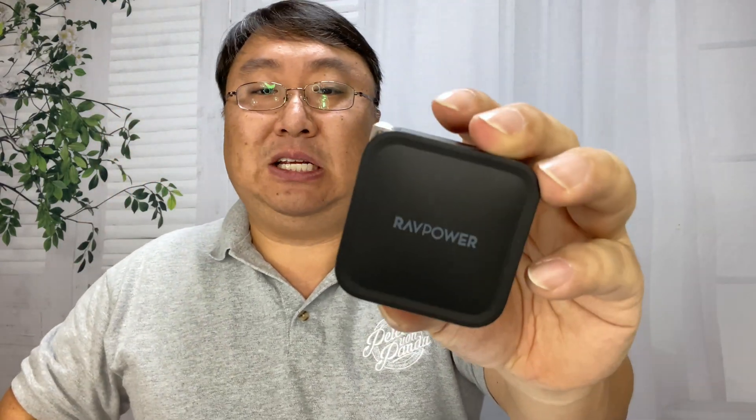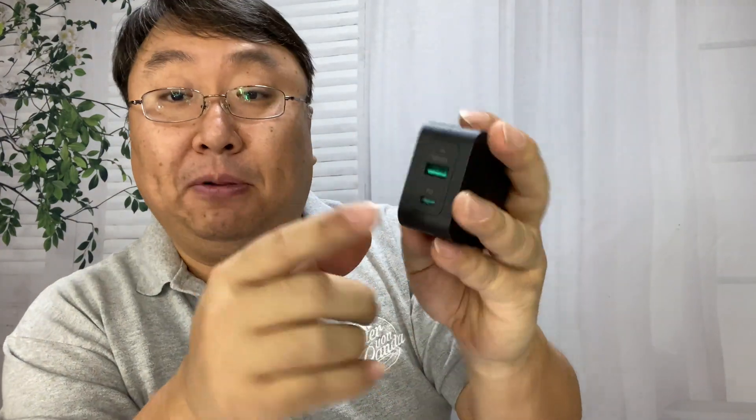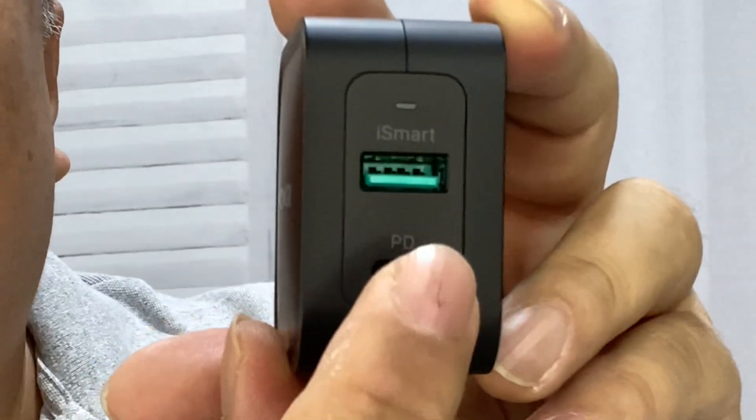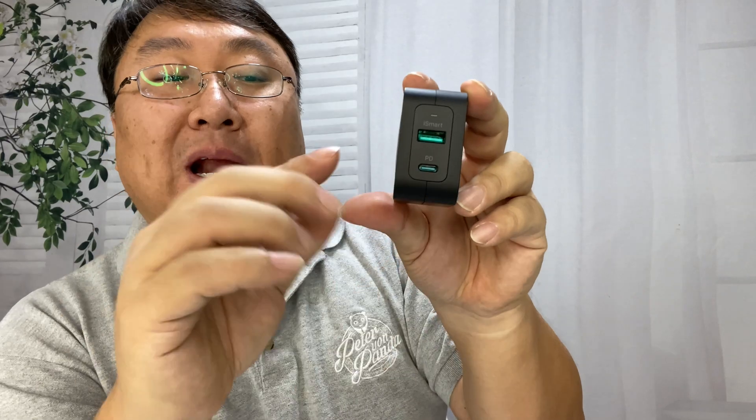I've seen really big monster adapters only being 60 or 63 watts, so this one is actually very powerful. It does have flip-out prongs, so it becomes very portable very easily. On this side, what I really like is that we get two plugs — the power delivery USB-C port right there, and a standard USB-A right up here.